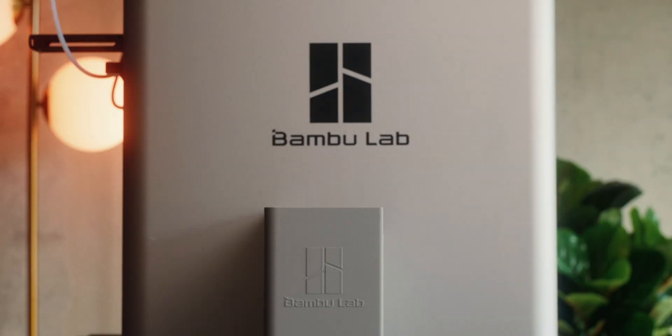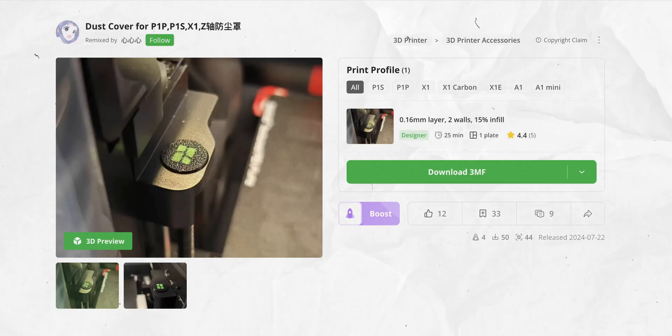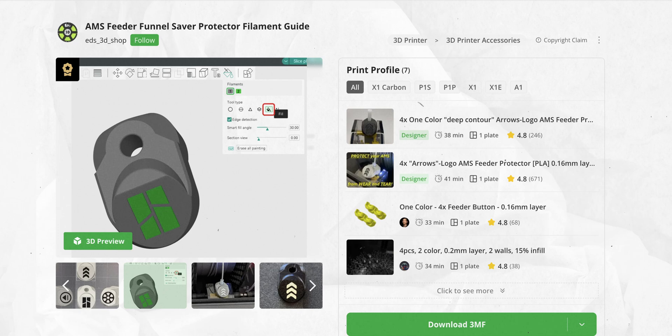One weird thing I came across while making this video: why do so many makers feel the need to put the Bambu Lab logo on their mods? The printers are already branded. If you understand why you'd want that, let me know in the comments — I was always trying to find the version without the logo, or at least a version without a colored logo.